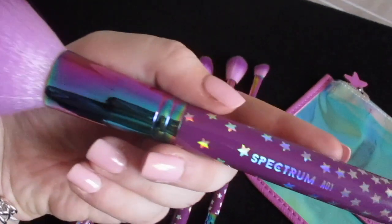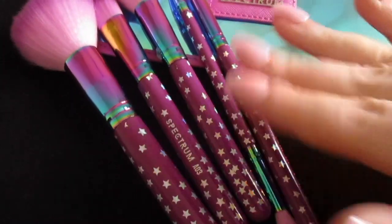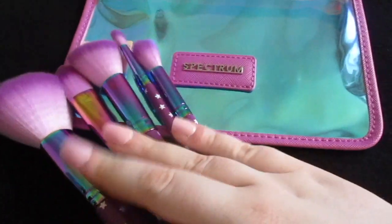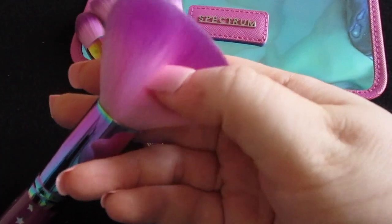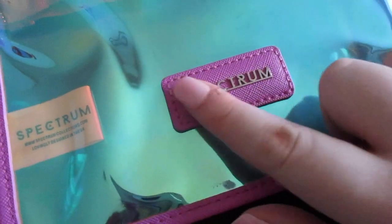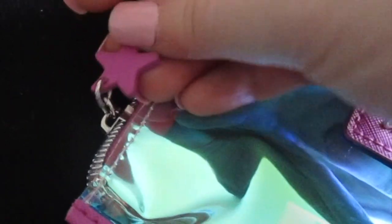Absolutely gorgeous, so aesthetically pleasing to look at. These are so pleasing to me that I kind of don't want to use them — I like them clean and nice. I love the colours, especially in the brush how it goes from light to dark. The brand name on the bag is in gold, and the zipper has a little pink star.